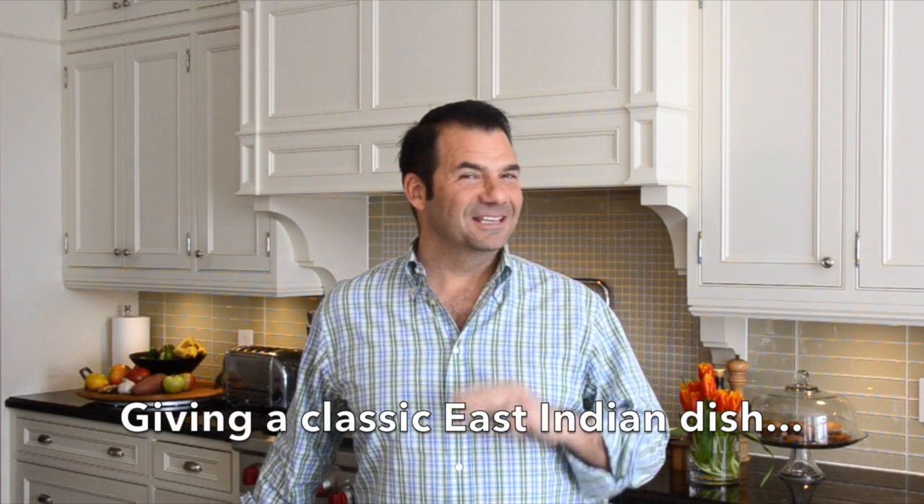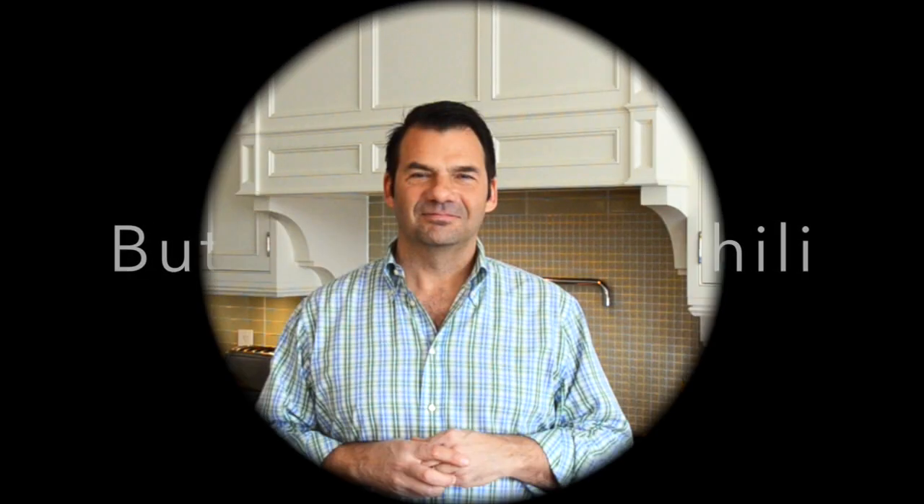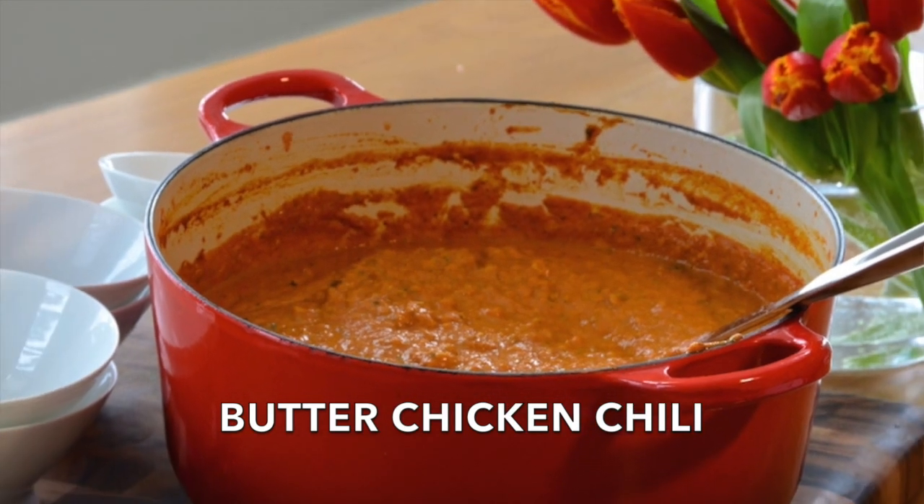Butter meets chicken meets chilli coming right up on Weekend at the Cottage. Welcome to Weekend at the Cottage, I'm Nick Manojlovich. Today we're shooting in the city, sending you something fabulous for you, your friends and family to enjoy. We want you to think of this as butter chicken meets chilli — that's exactly what you're going to do and you'll be amazed by the results.